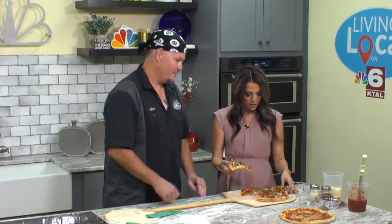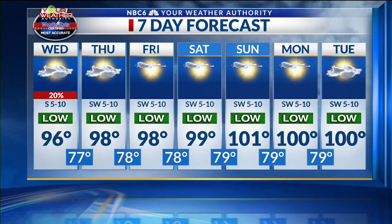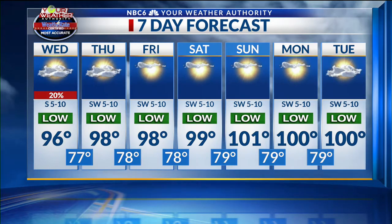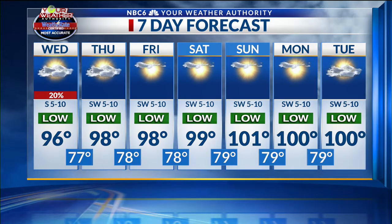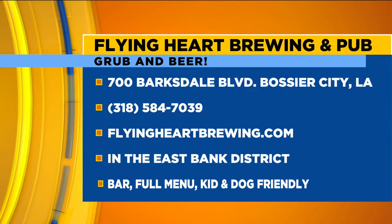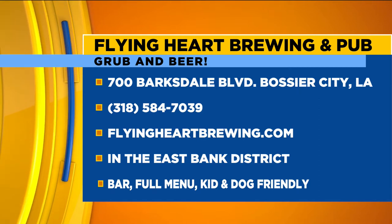We're going to be eating this pizza — here you go, Jeff, grab a piece. Cheers! Oh, that's good pizza! Here's a look at your next seven days: we'll see a few isolated showers on Wednesday, otherwise plenty of heat — upper 90s Thursday through Saturday, triple-digit heat Sunday through Tuesday, with lows in the mid to upper 70s. Thank you everyone at home for hanging out with us here on Living Local. Get the full recipe at arklatexhomepage.com. Make sure to go to Flying Heart Brewing — they're waiting for you with pizza, wings, and delicious beer. See you tomorrow!